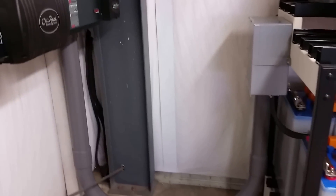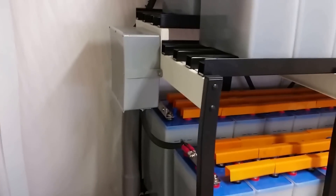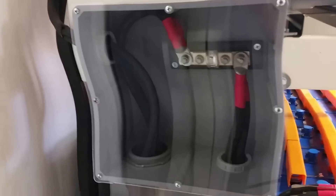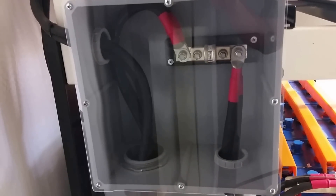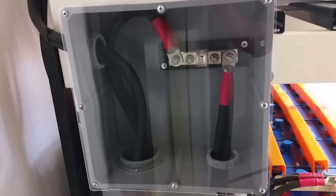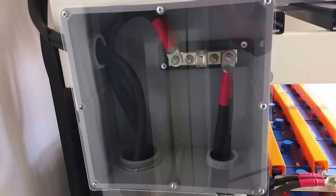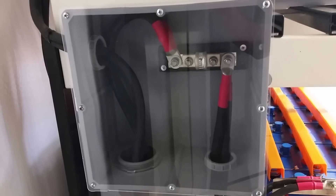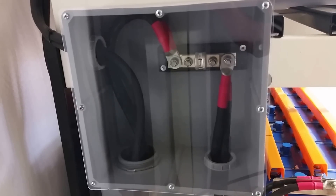The upgrades we did included adding new battery cable for all the cabling on this side. I also added a safety box right here with a little plexiglass so the customer knows there's a fuse underneath there. The fusing we have should be fine for what it is — this system doesn't have a lot of big instantaneous loads, it's mainly a lot of continuous draw.